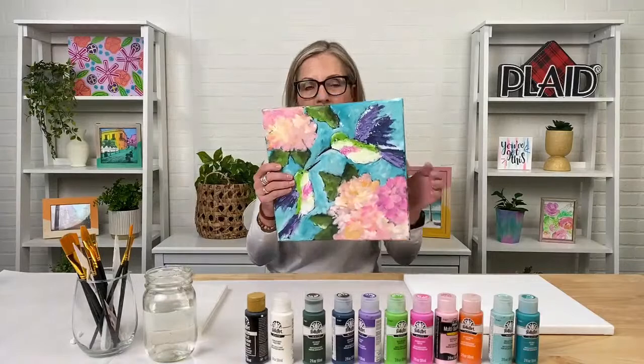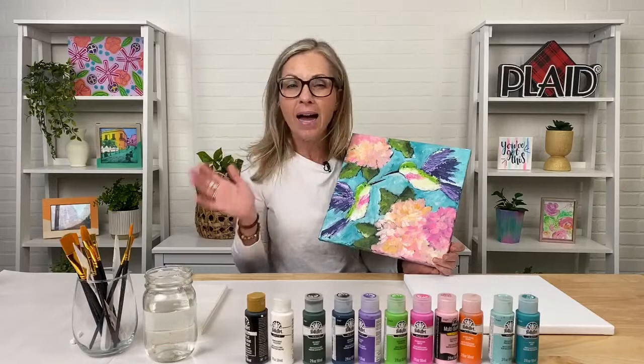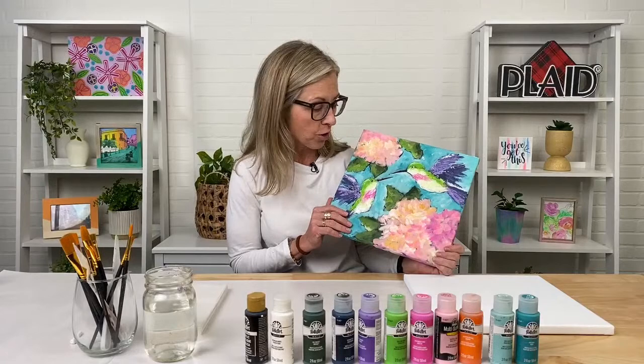Tonight we are going to paint summer, spring. Everyone is super excited about the change of the seasons here at Plaid. We are going to do a group of little hummingbirds, some wildflowers, and a really loose abstract background with lots of different techniques. I love to focus on techniques — we'll be doing some simple stroke work, dry brush, and base coating with a dark color. Really great techniques you can use in future paintings.